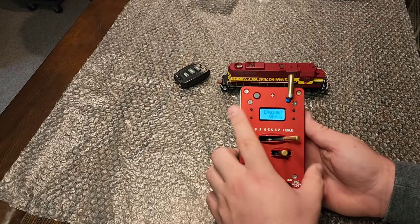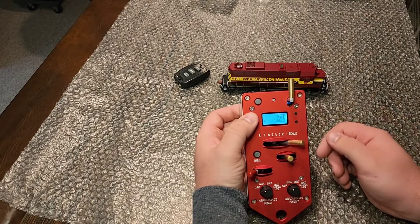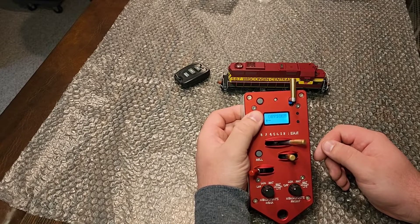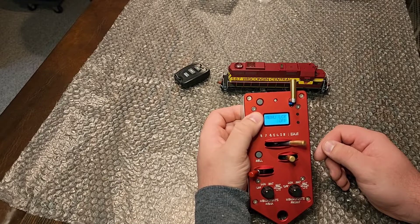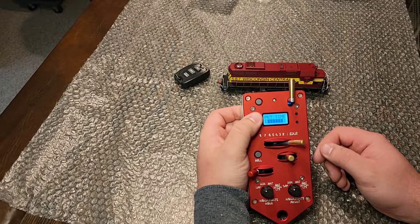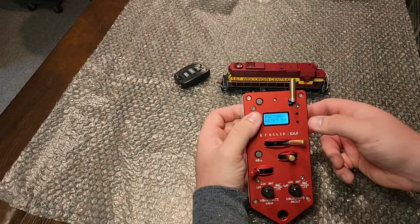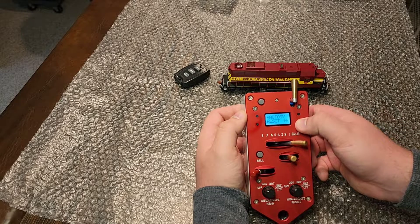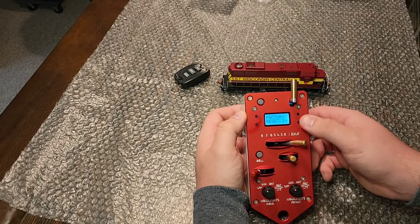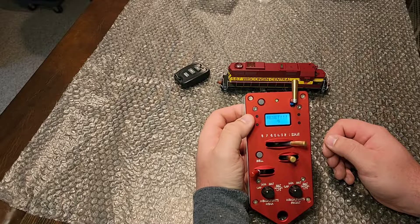Just so you guys know, when you're working with this, this is how you toggle through and set the locomotive number. But we're going to do something a little bit different. Somewhere in here — Diagnostics, I believe. Engine history — that's handy. Somewhere in here you can reset. Factory reset — hold this for five seconds. I guess you have to press it five times. Doing a little countdown there. Factory reset.